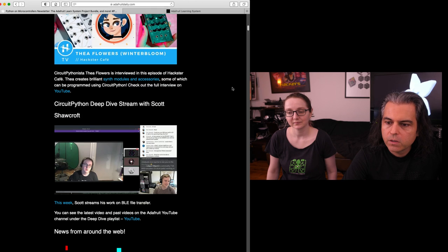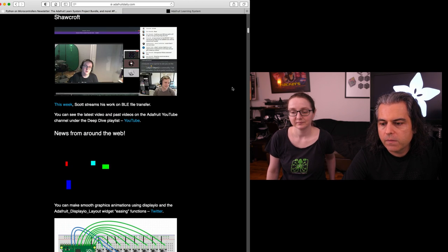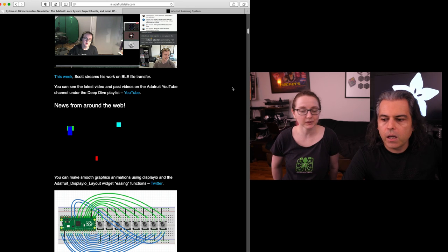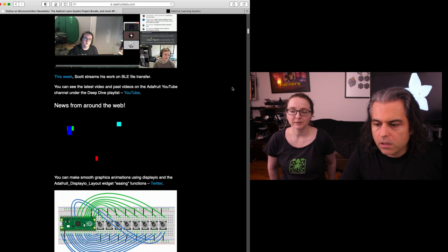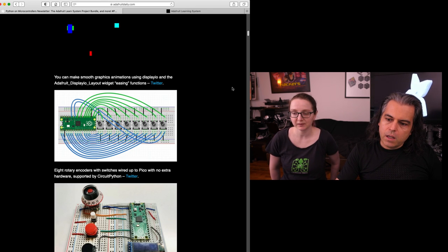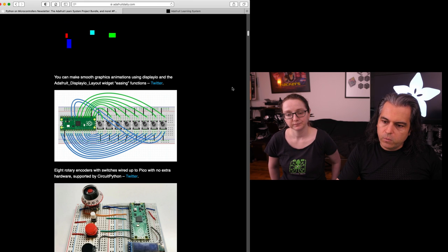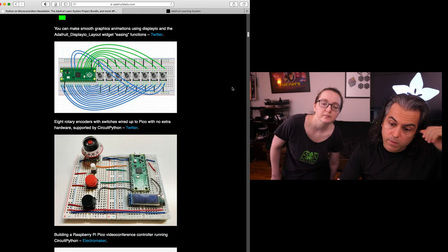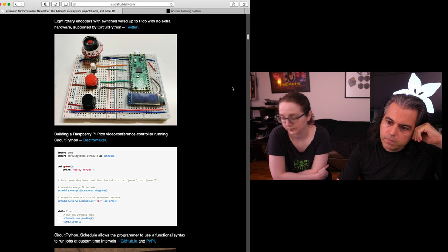Check out that cool interview, a recap of Scott's deep dive, and news around the web. There are lots of Pico projects - definitely a lot of people building stuff. Todbot in the chat is doing a really neat thing with encoders and MIDI, so check that out - I was looking at it right before our show started.